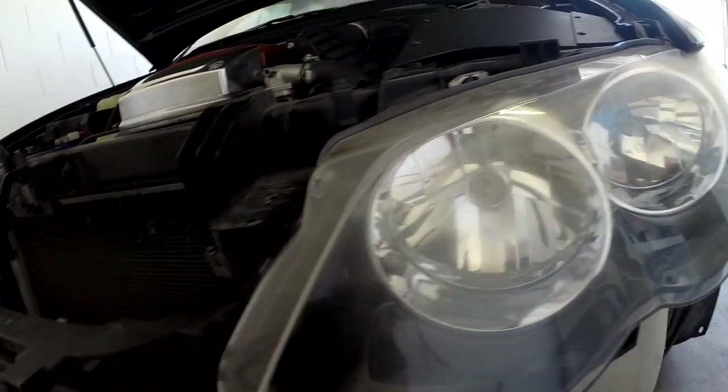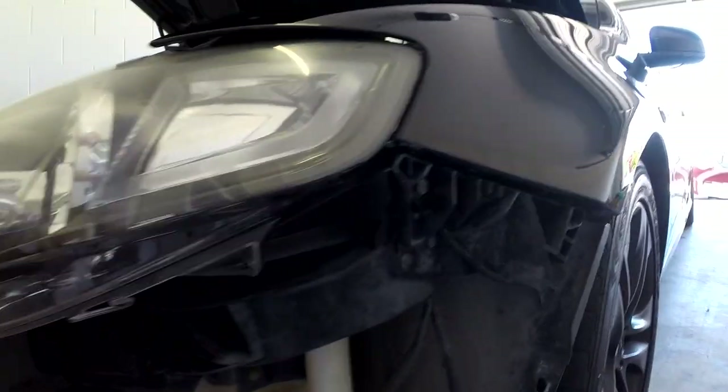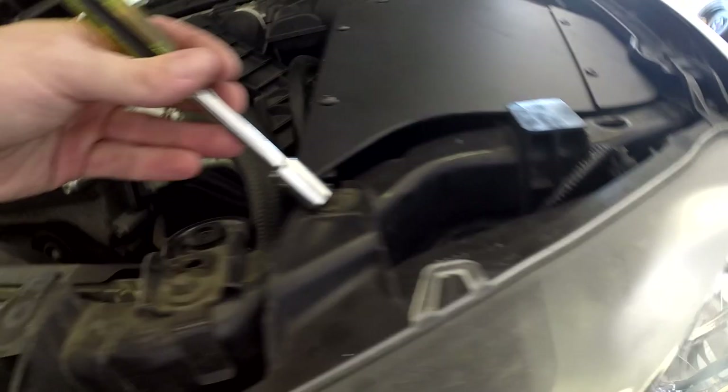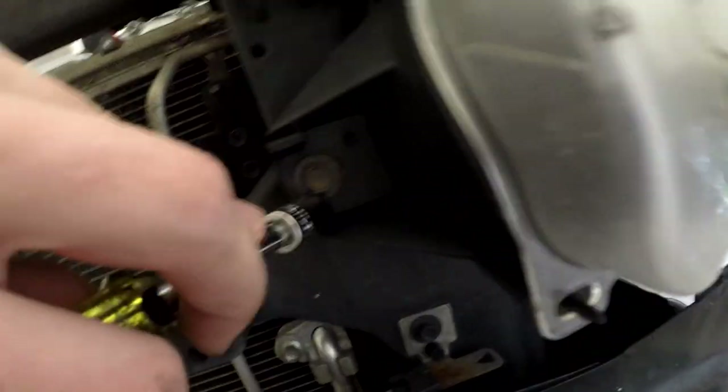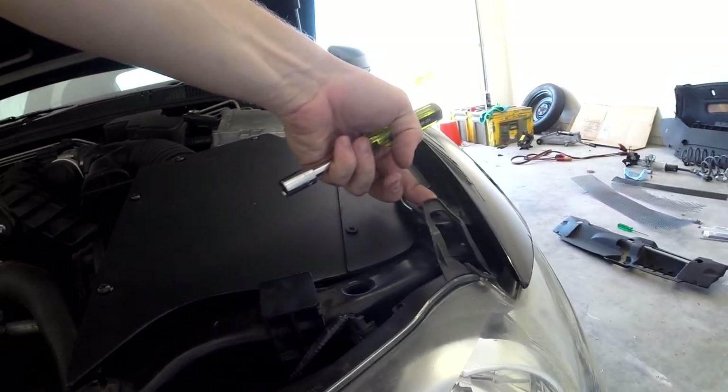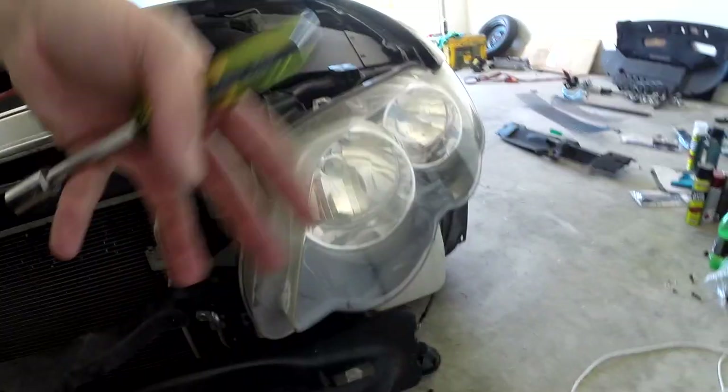Pulling your headlights out to replace bulbs is really easy. All you've got to do is pull the three bolts out. And once you've undone those, you can just lift your little tab here up, and the headlight will just slip straight out.